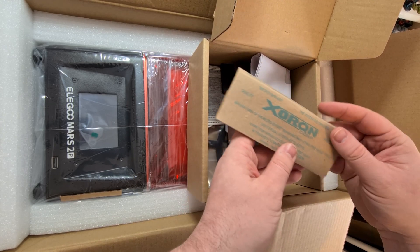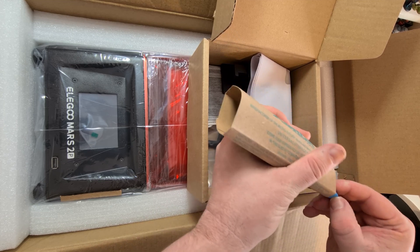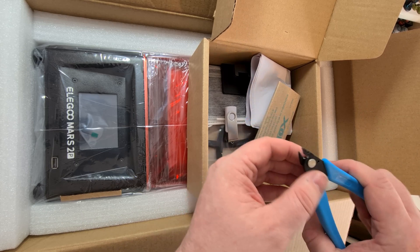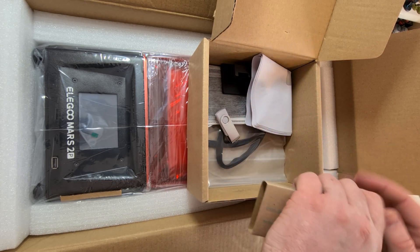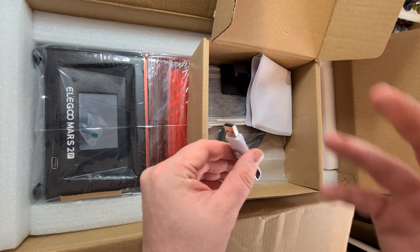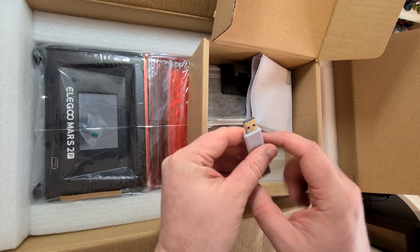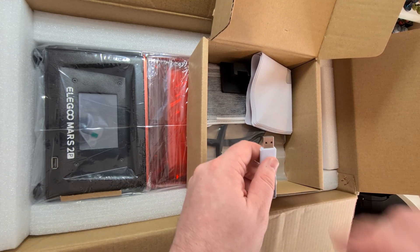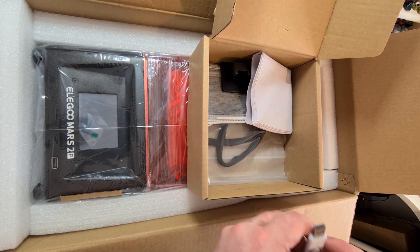We've got some precision hand tools — it's a pair of snippers, so I'm guessing that might be for removing support lines so they come off nice and smooth. There's also a USB pen drive. If you're not sure how 3D printers work, you essentially take the file off your computer, put it on the pen drive, plug it into the Mars — you can see the USB port just there — and it'll print from the pen drive, so you don't need to be connected to a network.